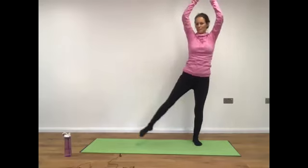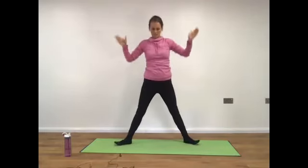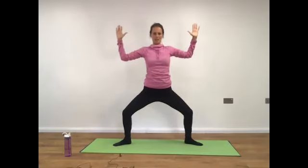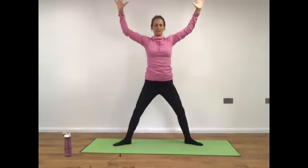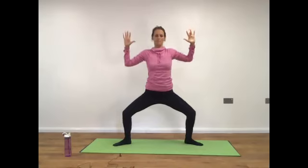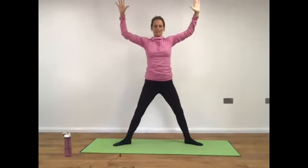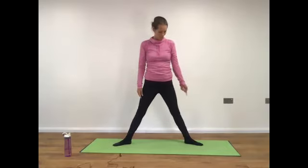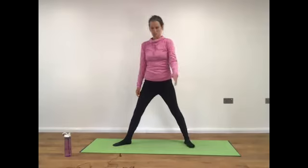Extending the left leg long, draw the toes to face out slightly — about ten and two. Bend the knees, bend the elbows, bring the hands back. Inhale, exhale as you bend — keep the shoulders down away from the ears. Inhale as you reach, exhale as you bend. Inhale as you reach, release the arms down, lift the heel of the right foot and turn the toe to face the long edge of your mat.